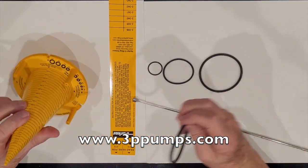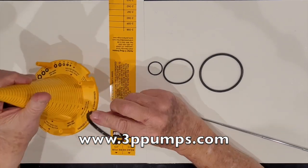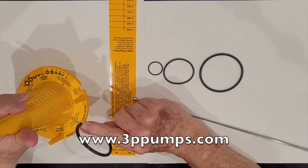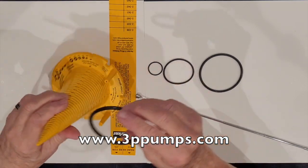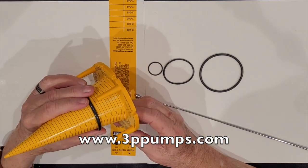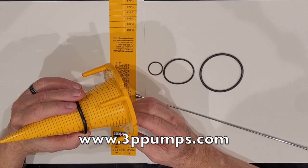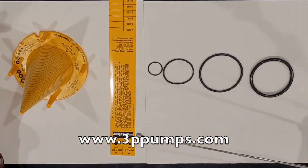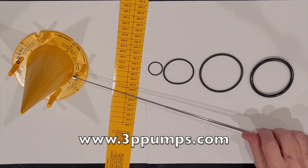Then we go to the three series o-ring, which has a 0.210 cross-section. It slips right into the groove. We measure it the same way — put it over, come down, and it's a 2-333 o-ring. These are all American standard o-rings.